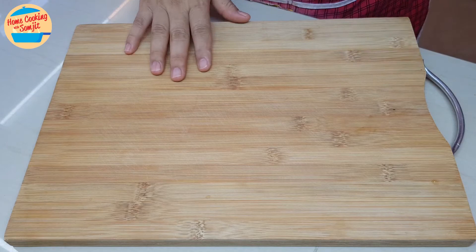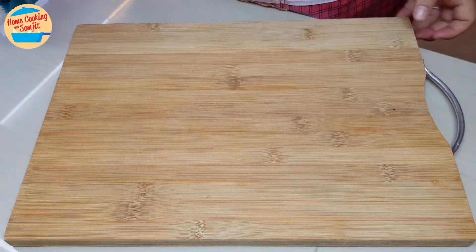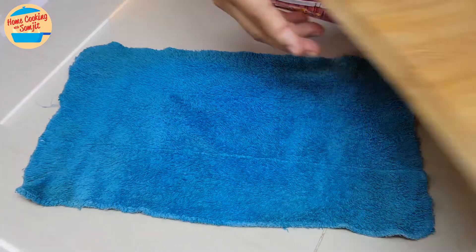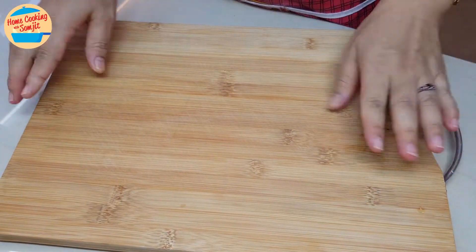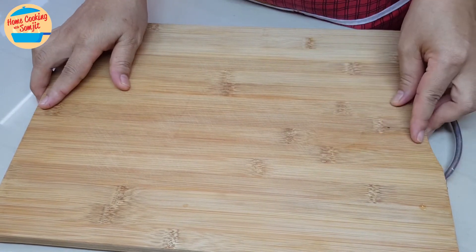I have a chopping board here. Place a wet towel underneath the chopping board so that it will not move during the time the garlic is chopped. See? It is really firm — even though it is pushed, it will not slip easily.